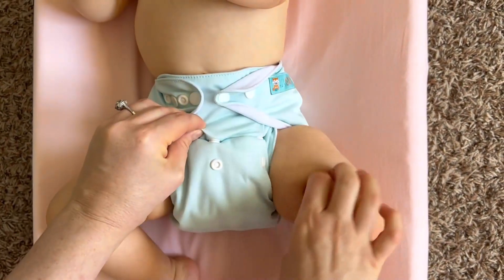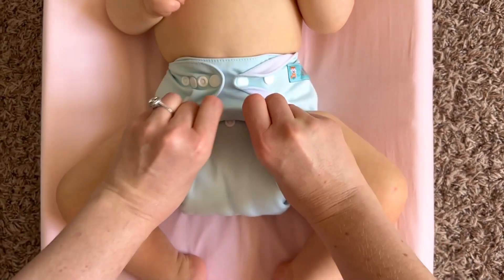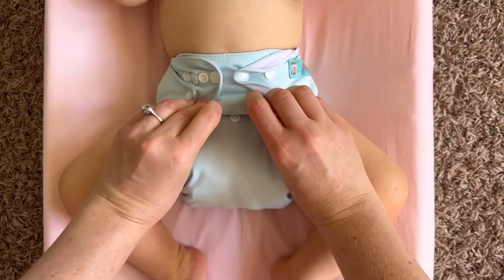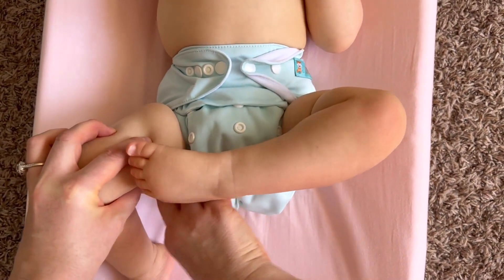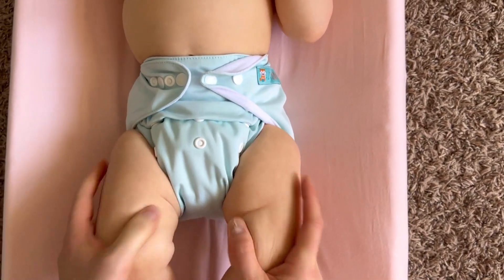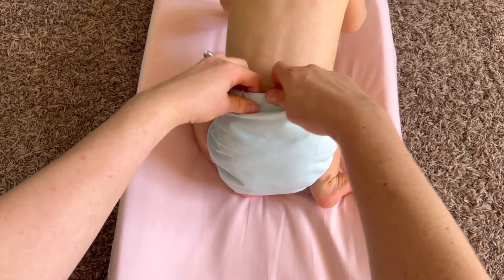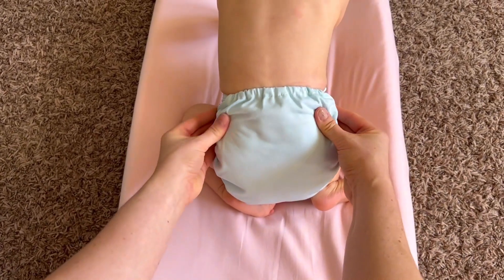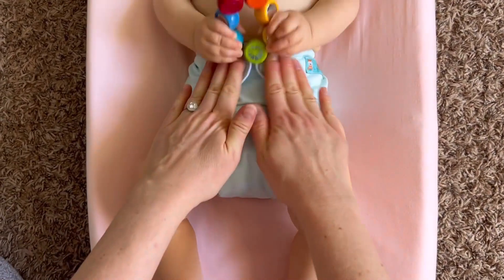Tucking bottom fabric under the diaper panel will also help ensure a more comfortable fit for the baby. Tucking the bilateral fabric into the leg creases along the elastic will help prevent leaks and discomfort. Lastly, making sure that the top of the diaper sits right about at the top of the hips of the baby will ensure the best fit and comfort for your baby.